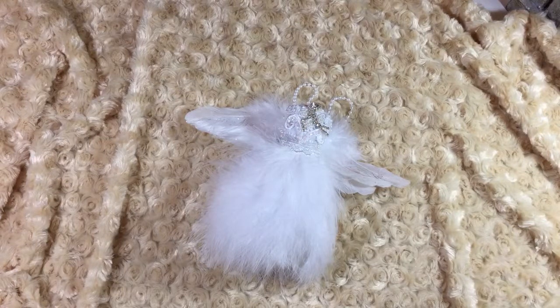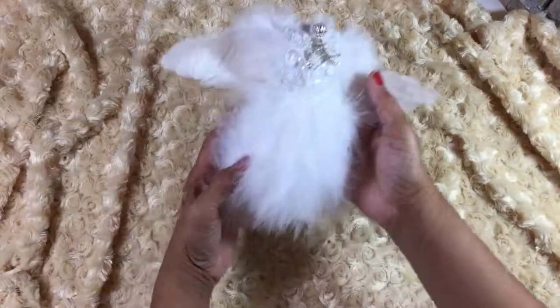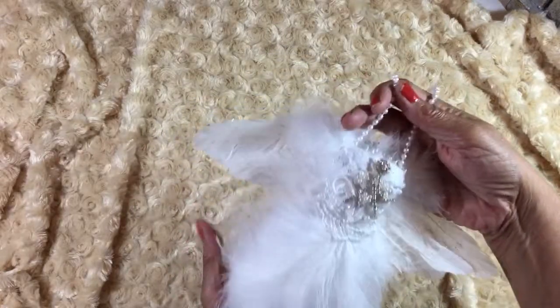Hi everyone, it's Laquita and I have another quick project share to show you. I just made this little dress a few days ago and I just wanted to show you how it turned out. It's just a little feather dress that I made.